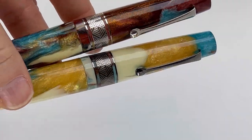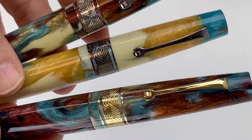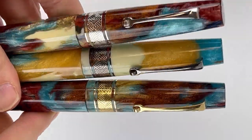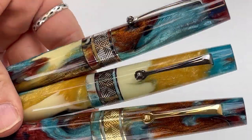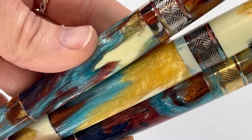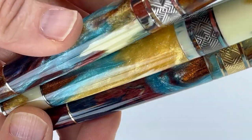Let's take a look at the other trims. This is the ruthenium or gunmetal trim, and this is your Cosmic Dust in gold — so choose your favorite. You can see how the resin varies greatly between the different pens, which makes it even more fun.